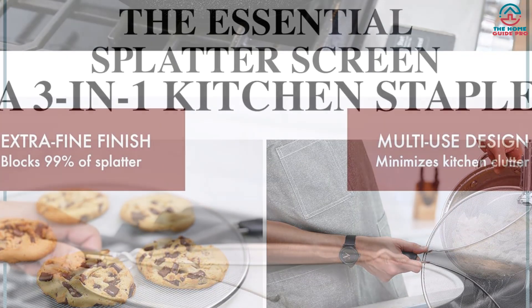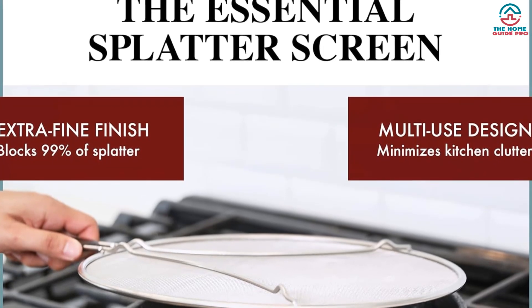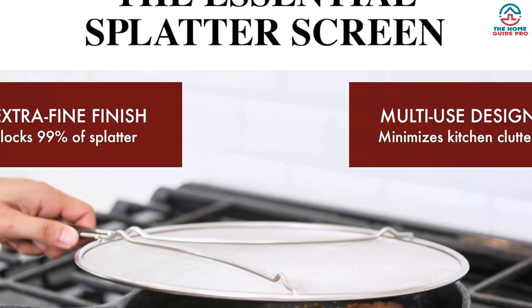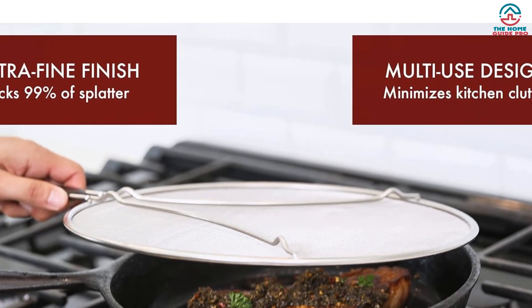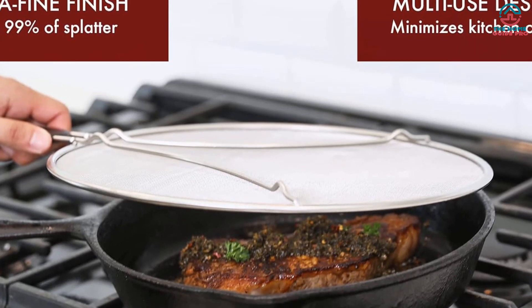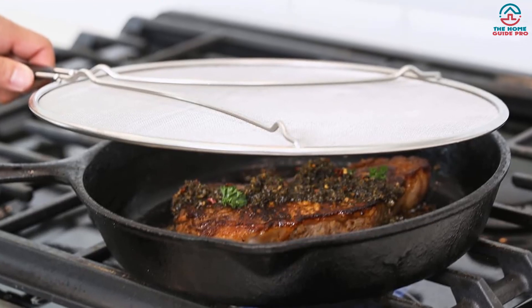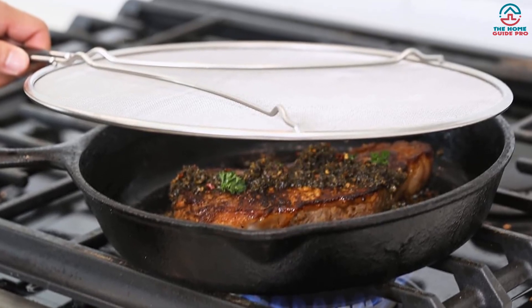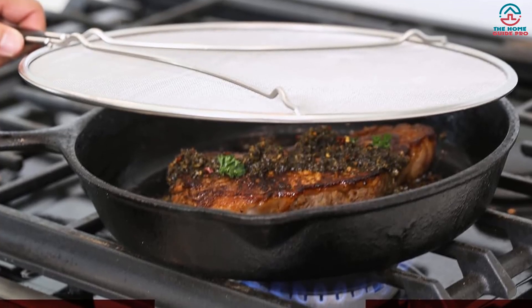Taking it up a notch, this kitchen equipment is even more versatile than you could imagine — it can double as a steamer, a strainer, and even a cooling rack when needed. It does quite a lot for such a small device, making storage incredibly easy. Another great aspect is its all-around construction made using 304-grade stainless steel as well as top-notch mesh material.